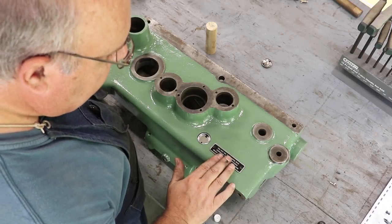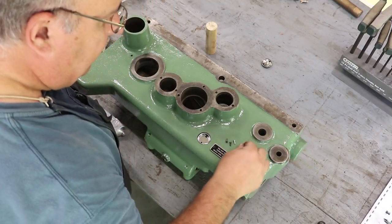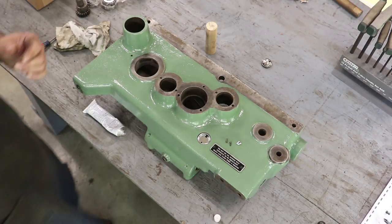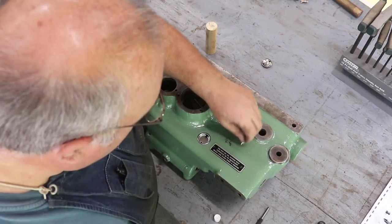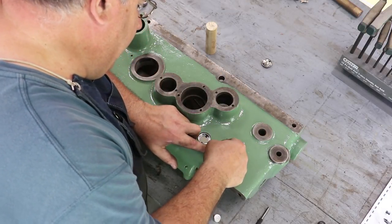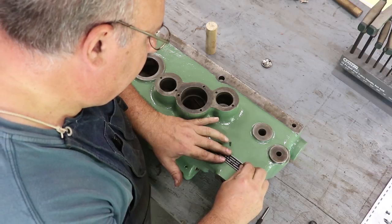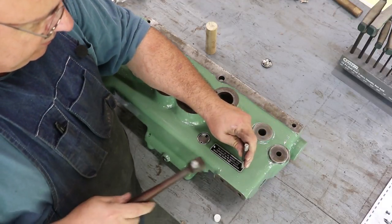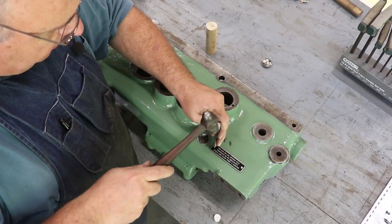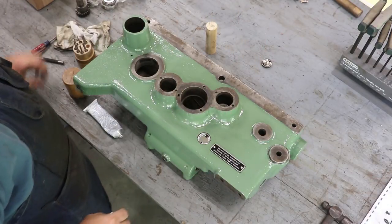Next thing I want to do is put my machinery tag in here. You can see the drive pins — those are the original ones, but I got some brand new ones ordered from McMaster-Carr. I keep a supply of them around in various sizes just for this use. I'll take my drive pin, get it started, then take a punch and hammer those in place. All right, that's got all that done.